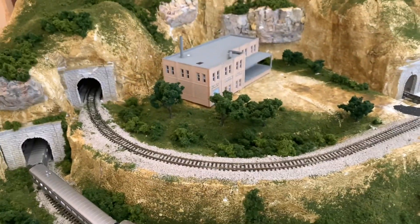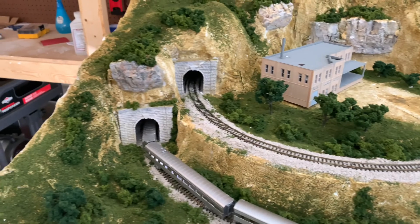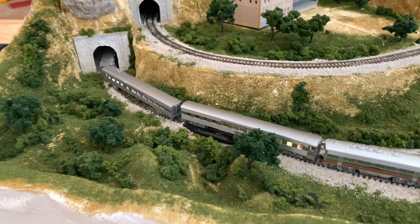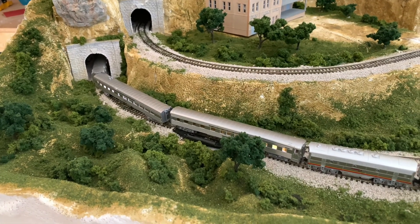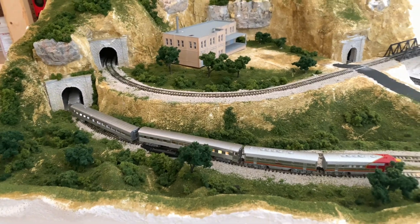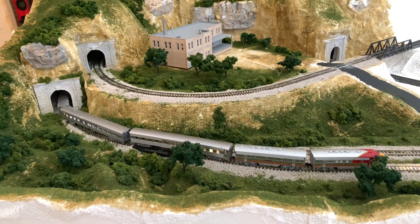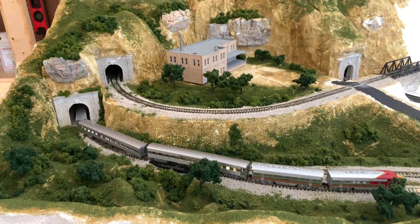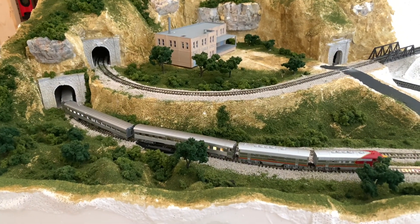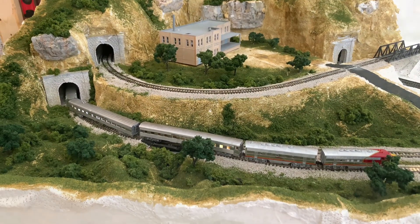So yeah, this is what I have so far — update number five. Hopefully in a few days I'll have another update for you guys. This has been really fun so far, and it's just exciting to see this come from what it was to what it is now. This is really starting to look like a layout and starting to get the big picture going. All right, thanks guys — you can like and subscribe and follow the updates.